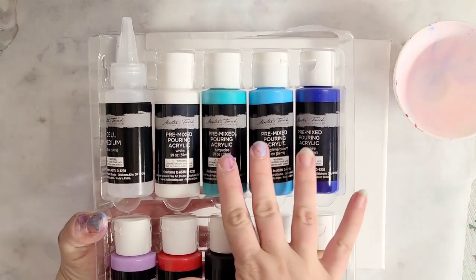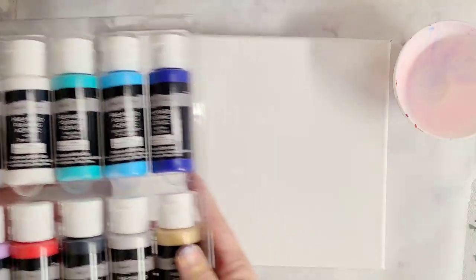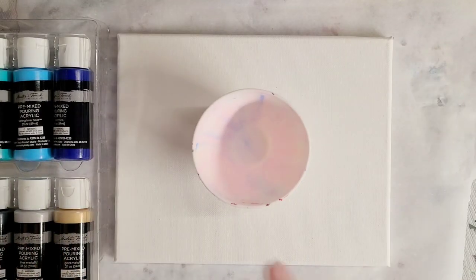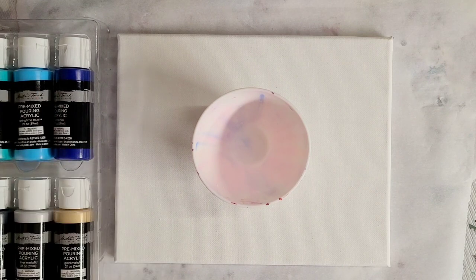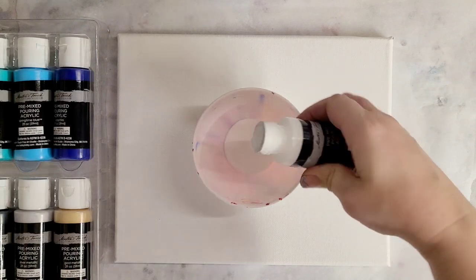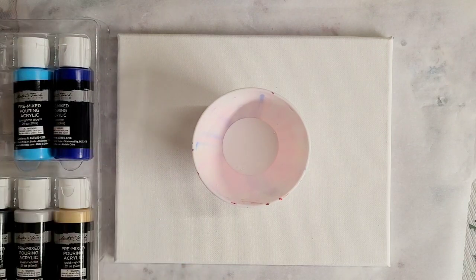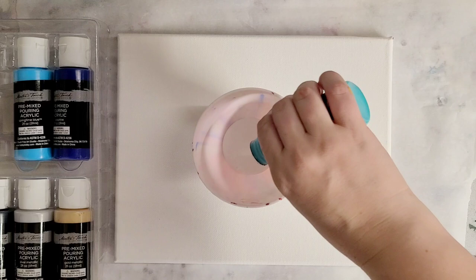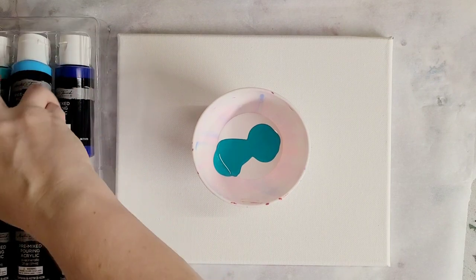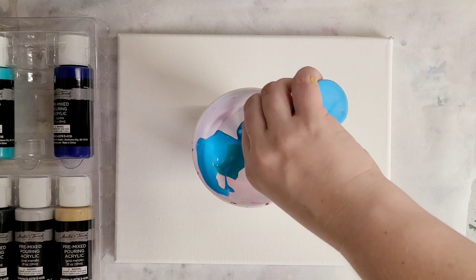I do find it interesting that in this kit there are three blues, no yellow, and no orange, so it is primarily cool colors — which works for me because I like cool colors. For this first video I'm going to do a basic flip cup with no cell medium, just using the cool colors: all the blues and silver.